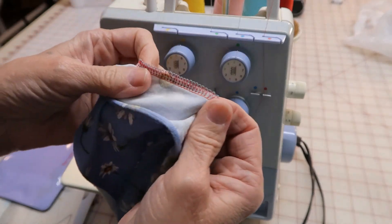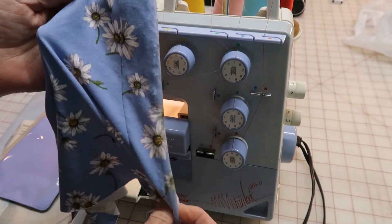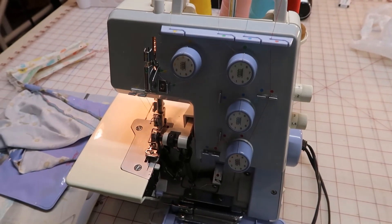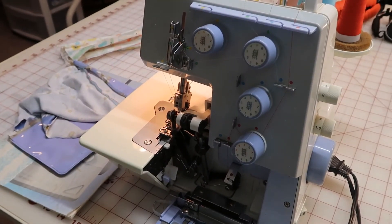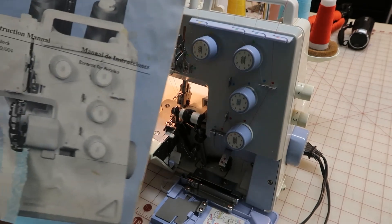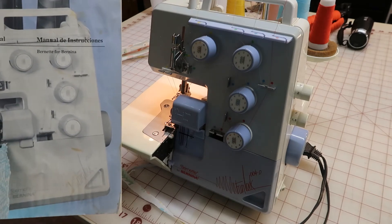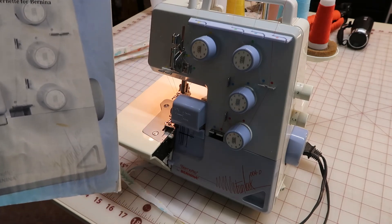It could be adjusted a little bit more, but that's sewing a knit. This machine still works really well. Let's see if I can zoom you in and show you how clean it is. I still have the manual with it. It's Fun Lock 004D — a Bernette for Bernina. That's what it is.